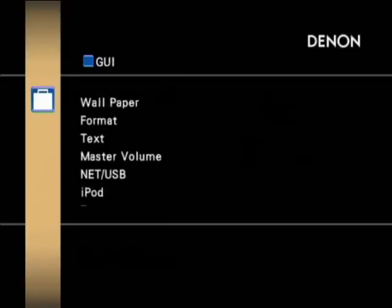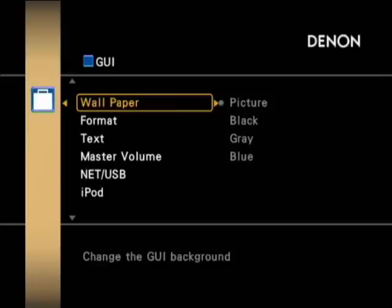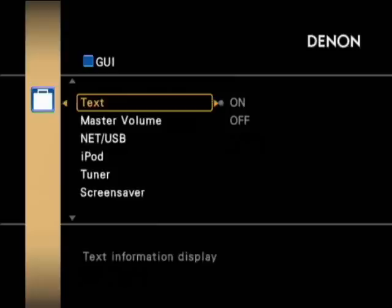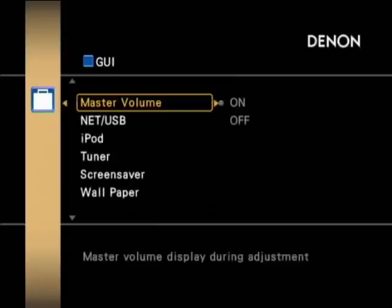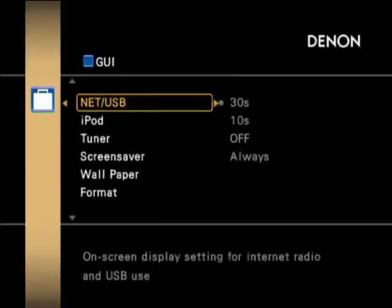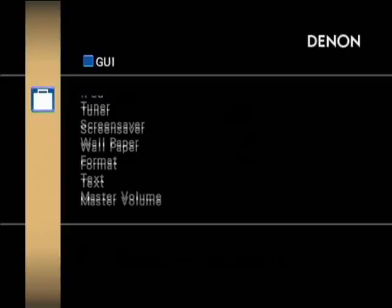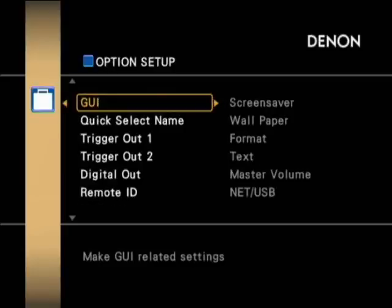As you can see, this is a vastly improved setup menu from the old style plain white text which didn't look very pleasing. This one is a lot better. You can configure your network settings, and there's seamless integration for your iPod — there is both a wireless iPod dock and a wired one available for this unit.